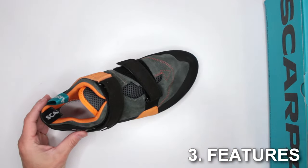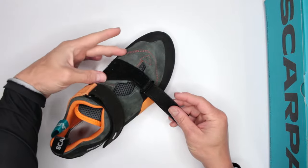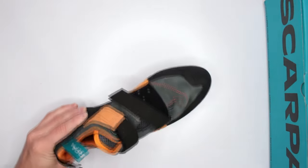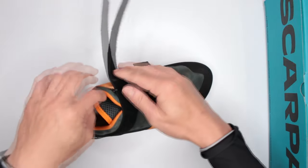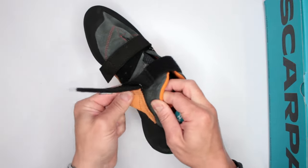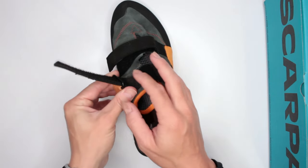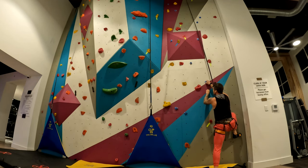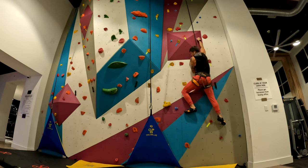Criteria number three is design features. I really like the strap system here. The front velcro is widened so you can select different angles of strapping depending on the route you're working on. The top strap is positioned lower and is free-roaming, so the strap holder doesn't press into your foot — which is very important, as I've seen other shoes create pressure points that take away from comfort. Great job there, Scarpa.